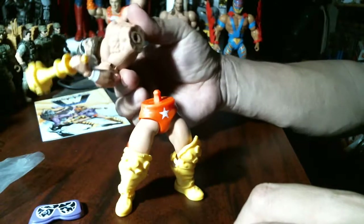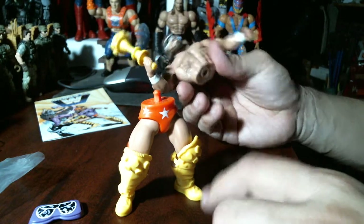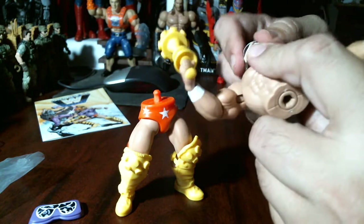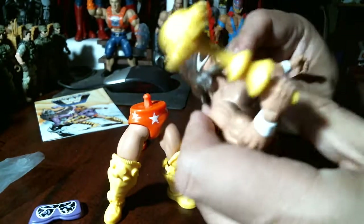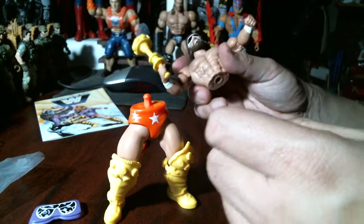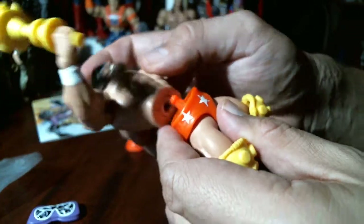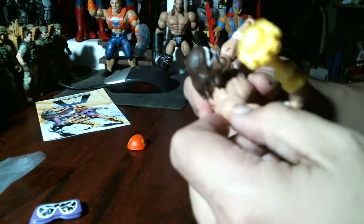When Masters of the Universe Origins comes out around October, you can swap He-Man out, put He-Man parts here or there, or make a different figure. The wrist comes off, and probably the head — though I won't try that — looks like a ball joint in there. So you can make custom figures. Buy these now if you can find them at Walmart and you too can make custom figures — it's designed to come apart.